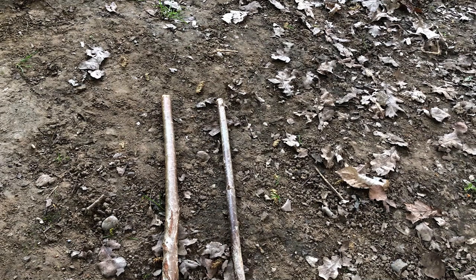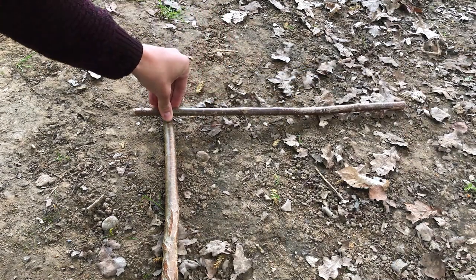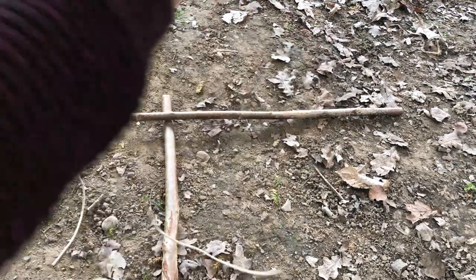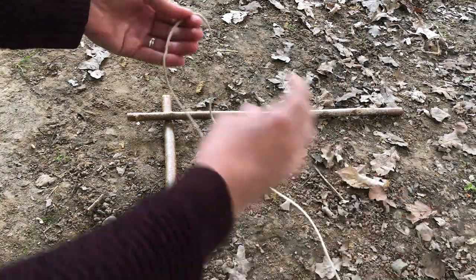So now what we're going to do is we're going to connect our sides together. I'm going to take one long stick and I'm going to place it just over the top of the other one and create myself a corner. Then what we're going to do is take a piece of twine like what I have here — this piece of twine is about a meter long.